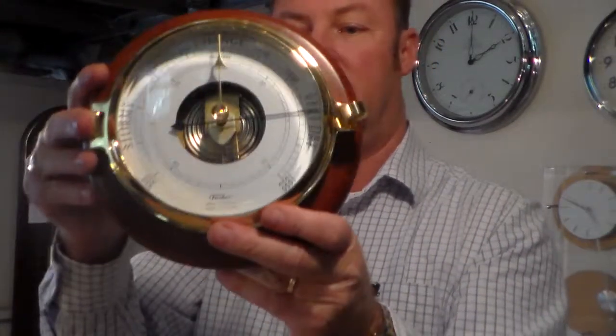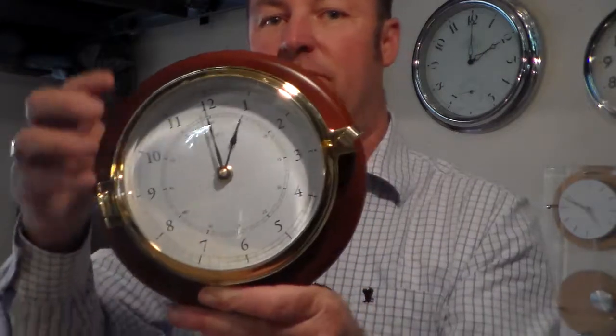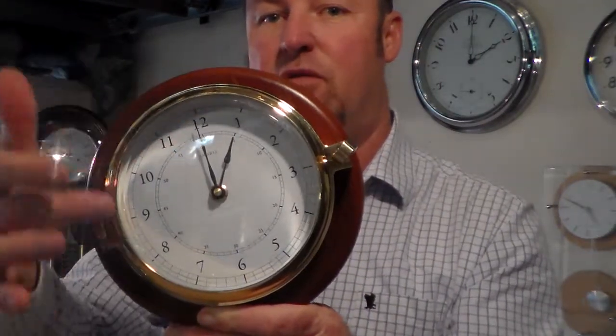Beveled glass — absolutely beautiful. The clock to match. Again, solid brass, beveled glass.